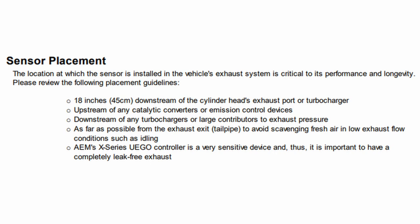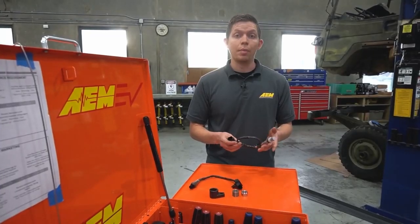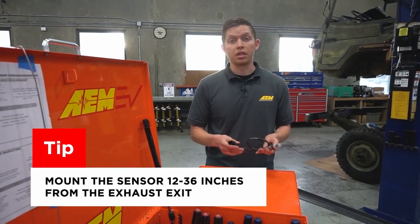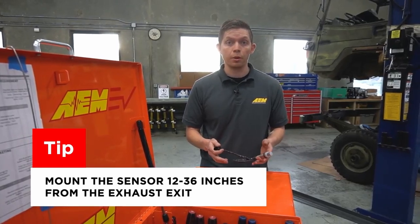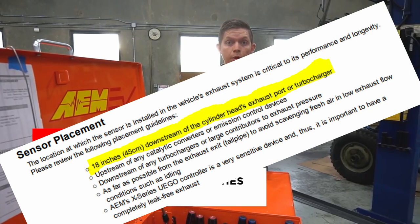There are some specific guidelines for sensor placement. According to the instructions, it needs to be 18 inches downstream of the cylinder head's exhaust port or turbocharger. It needs to be upstream of any catalytic converter or emission control devices, downstream of any turbochargers, and as far away from the exhaust exit as possible to avoid getting fresh air in. AEM's own video on this gauge recommends mounting the sensor about 12 to 36 inches downstream from the exhaust exit — from the hot side of the turbo, or from the head in a naturally aspirated setup.